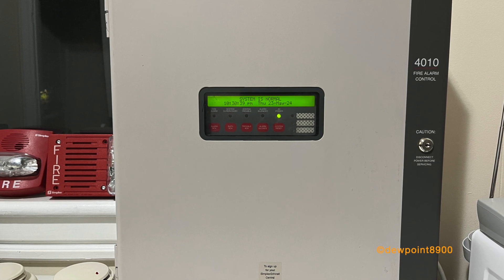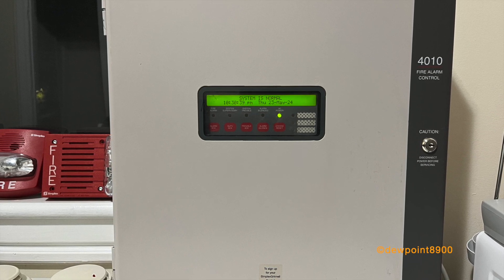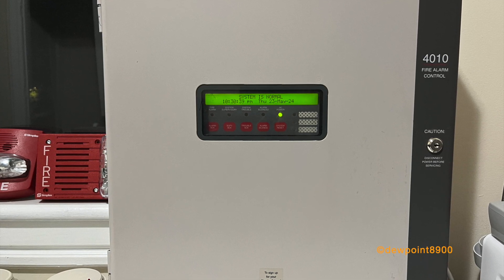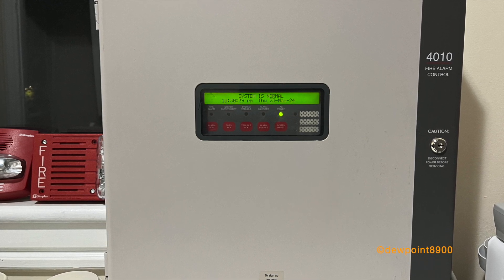First produced in 1998, the 4010 was an addressable fire alarm panel designed for smaller facilities. The base system contains a single SLC loop for up to 250 addressable devices, along with four signal circuits, two auxiliary relays, and a serial port.